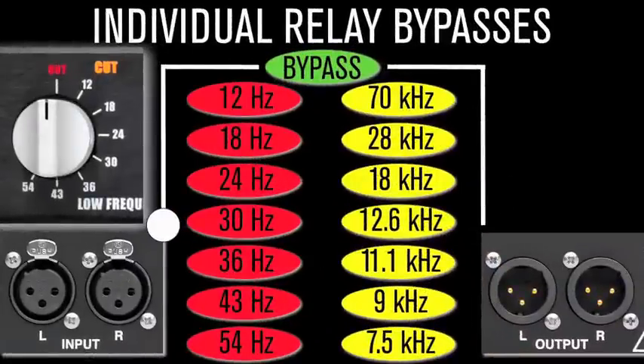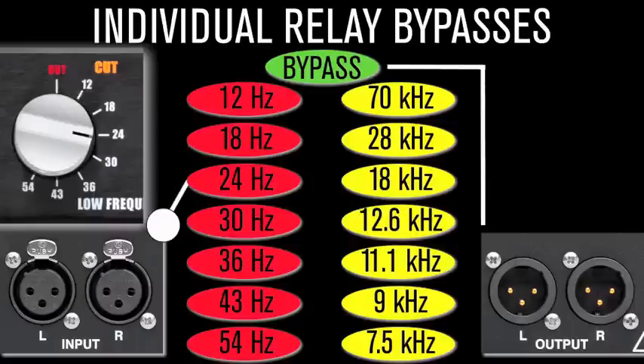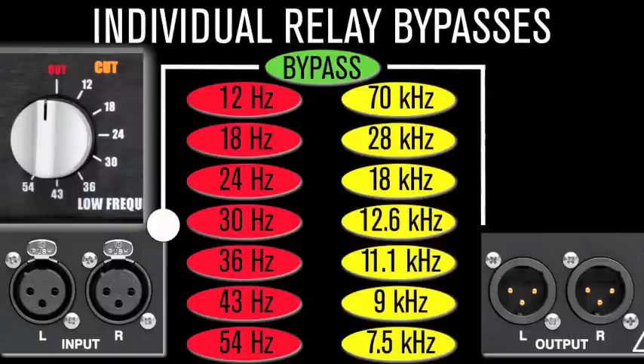Individual relay bypass. Relays remove the filters entirely from the signal path until desired, for true A-B comparisons. In contrast, many EQs leave the filter in the circuit even when it's in bypass, which potentially adds noise, distortion, and phase shift. The Back CQ places only the single selected frequency — or none — into the audio chain, keeping your audio pure.